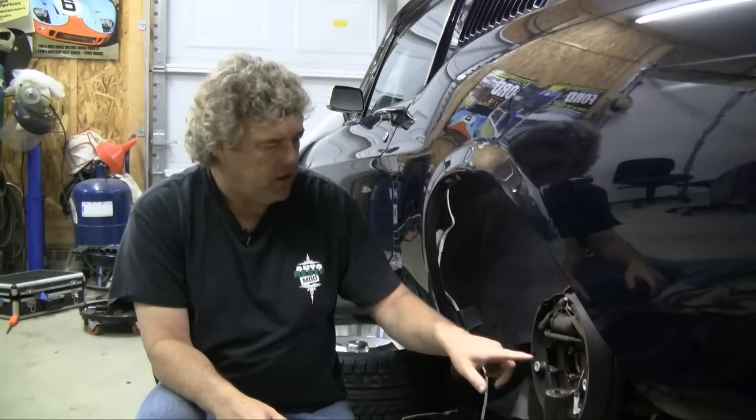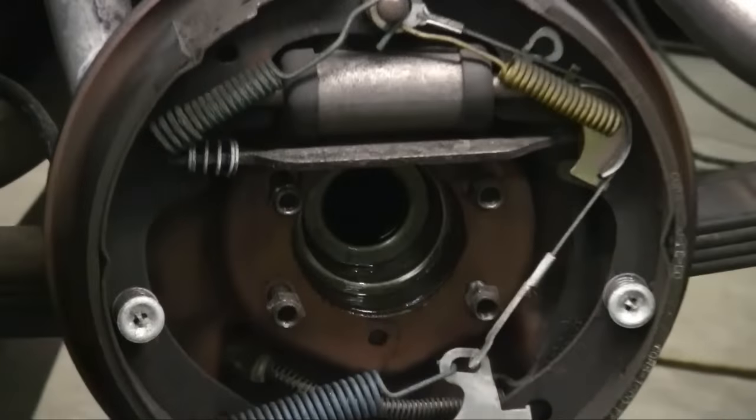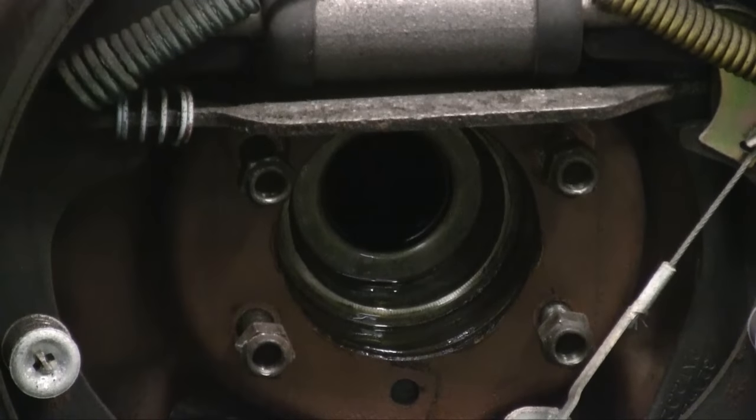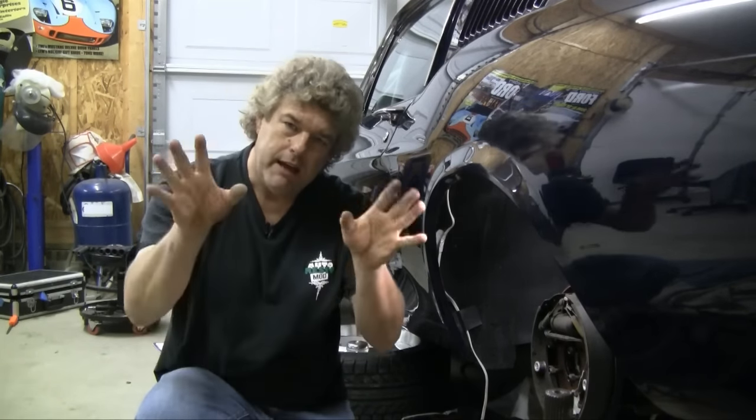The nuts on the axle typically torque to 20 to 40 foot-pounds — you want to hit them with a torque wrench. We won't be able to do a driving sequence since we're filming this on a Sunday right before Christmas, so we probably won't be showing a two-tire fire with the Eaton Detroit TrueTrack. Do us a favor and come back next time on Auto Resto Mod — we air every Thursday on YouTube and have all our videos on our website and YouTube channel. Happy New Year, everyone.